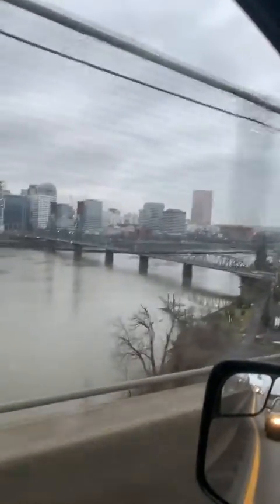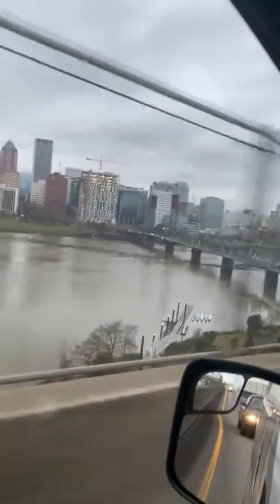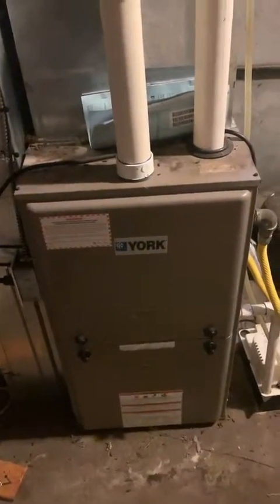Should be pretty good, so here we go — coming for you. About to do a condensate pan and a pressure switch on a jacked-up high-efficiency York furnace. Here we go. All right, here's the beast. This one's not super new but it's a York high-efficiency, got the parts right here.